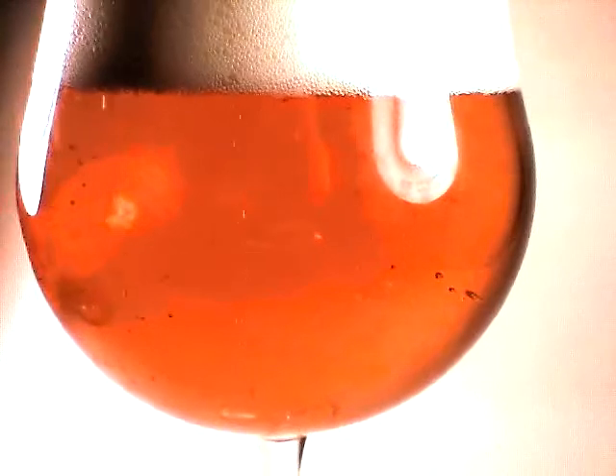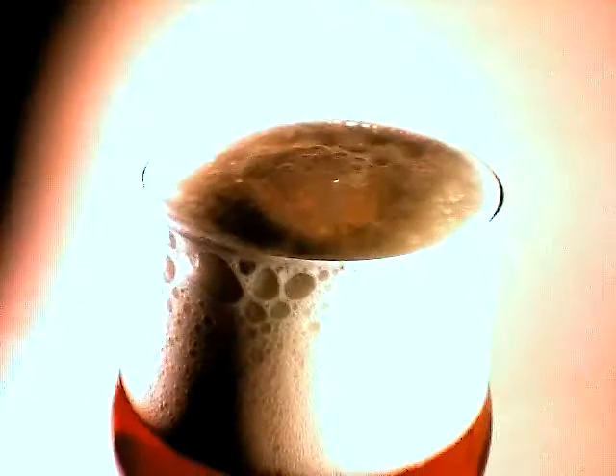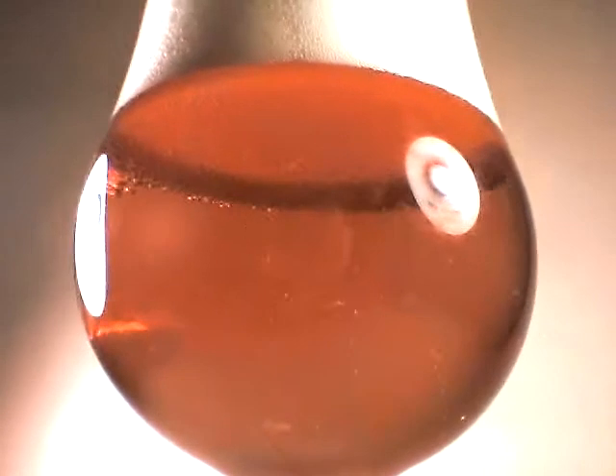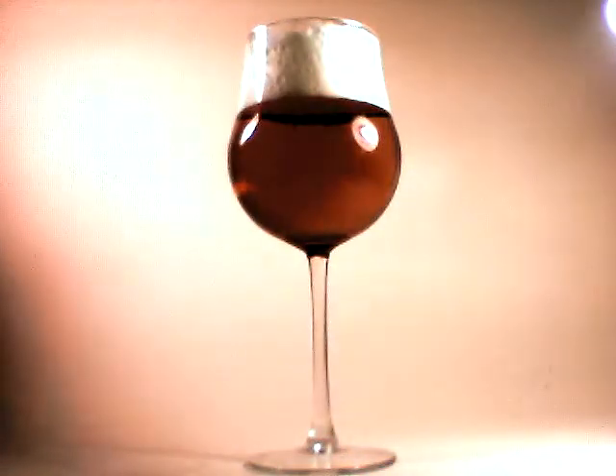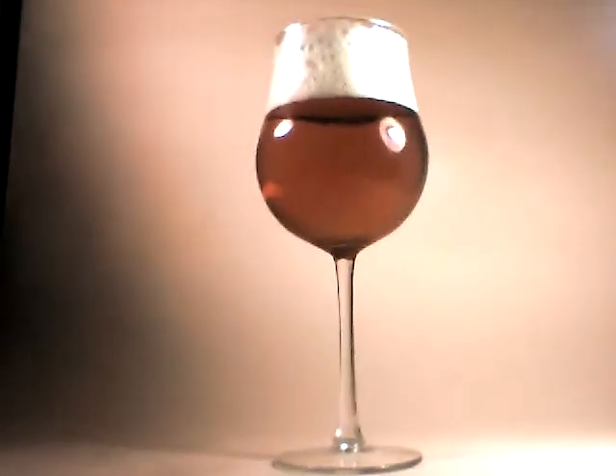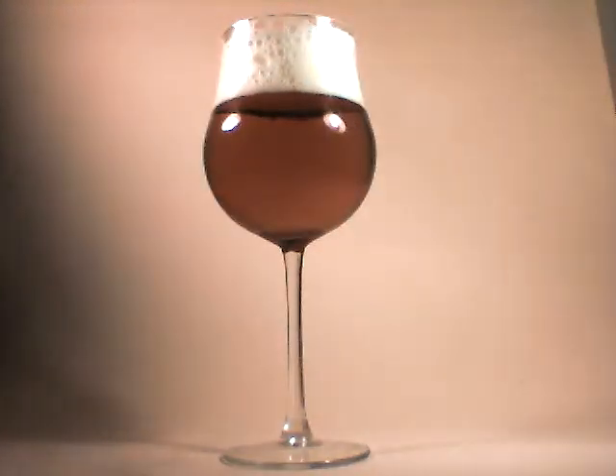Beautiful backlit color — very, very nice. I would say that is an exquisite looking beer. I love when a beer is so clear and brilliant that you can see the underside of the head, and you definitely can in this case. Let me pull back again and tighten up the focus. See if I can get this light out of the way a little bit — a very nice looking brew.